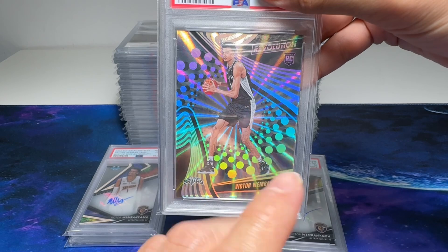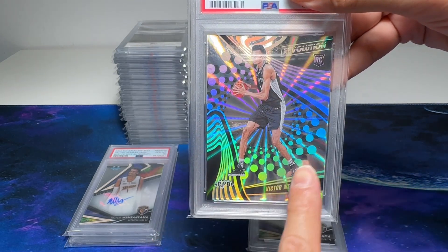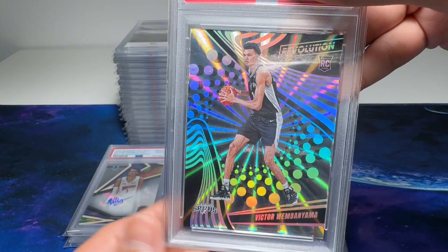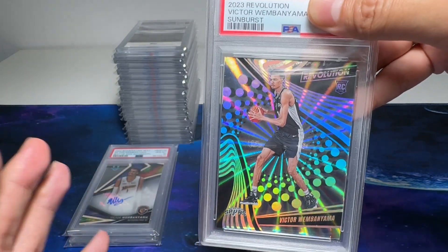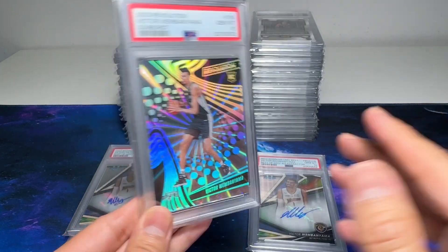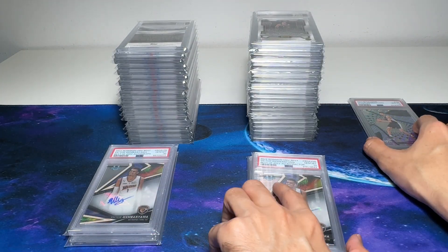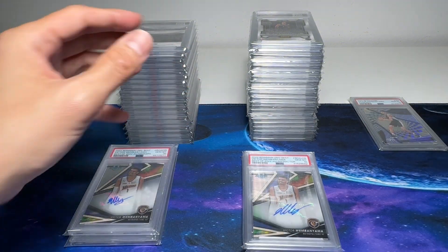You guys should know that I put this card in my first pack — Revolution. Beautiful card. I feel this should be a 9 or 10. Gem Mint 10! Beautiful. Numbered out of 75. I'm going to put all the 10s right over here and let's see how many 10s we've got.